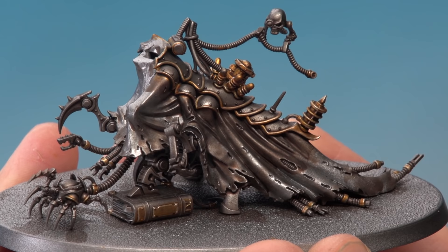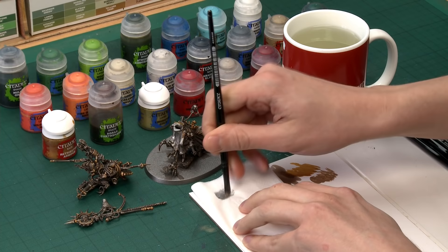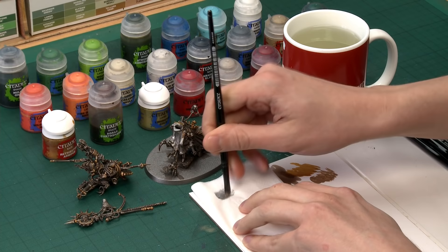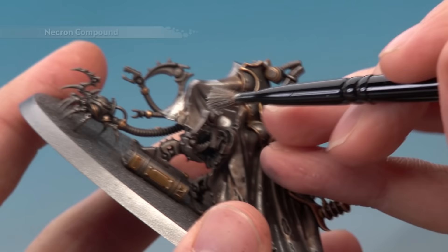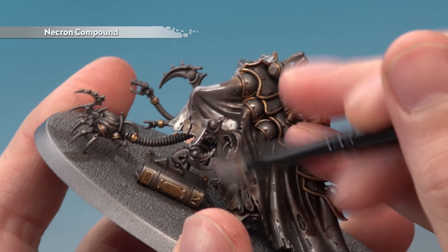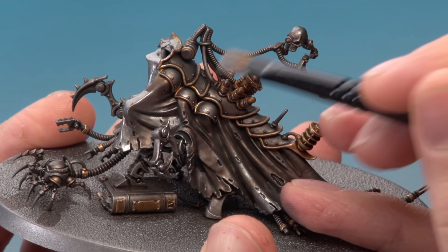Once you've finished highlighting that gold we're then ready to finish off highlighting all the metallics by dry brushing them using Necron Compound. To dry brush, use a small dry brush and a piece of tissue — get some paint on the end of your brush then work it into the bristles on the tissue to remove the excess. When you have a very small amount of paint left, very lightly draw your brush back and forth across the detail. Be aware that some parts of this miniature are very fragile so be very gentle.